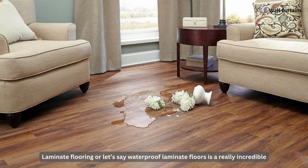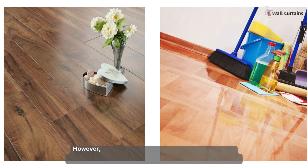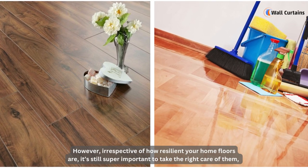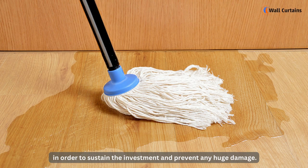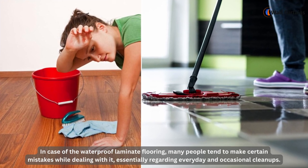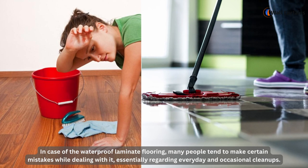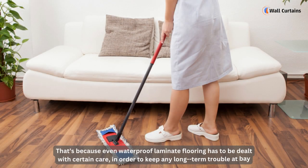Laminate flooring, or waterproof laminate flooring, is a really incredible and long-term serviceable flooring treatment. However, irrespective of how resilient your home floors are, it's still super important to take the right care of them in order to sustain the investment and prevent any huge damage. Many people tend to make certain mistakes while dealing with waterproof laminate flooring, especially regarding everyday and occasional cleanups.